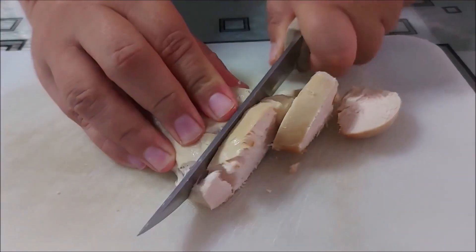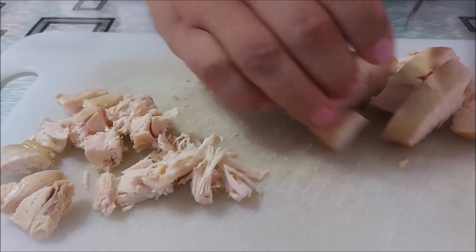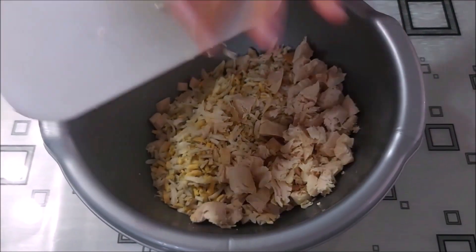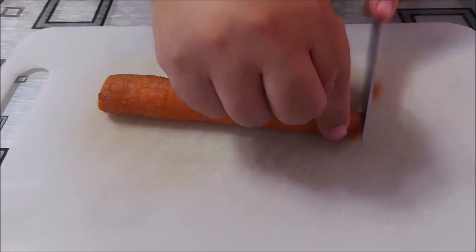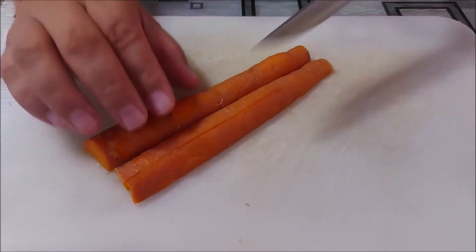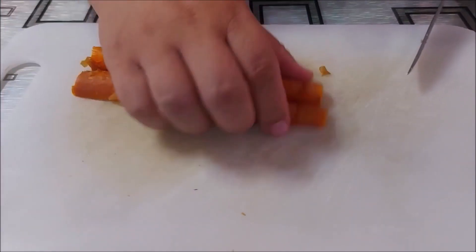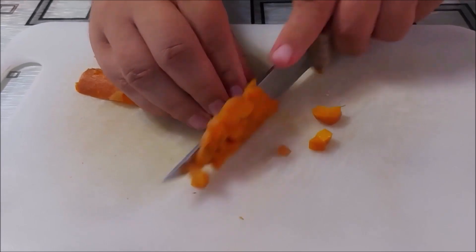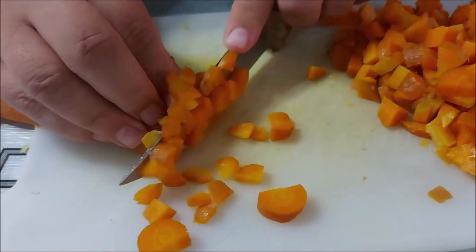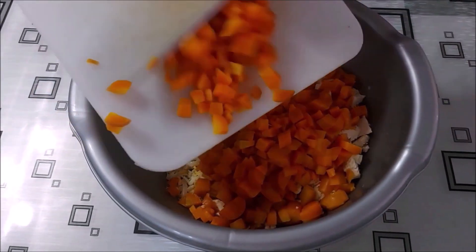Претходно свареното пилешко месо го сечкаме на помали парчиња и го додаваме во садот. Варените моркови ги сечкаме на ситни коцки и ги додаваме во садот.